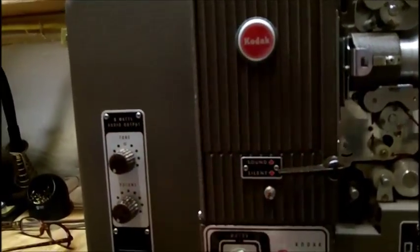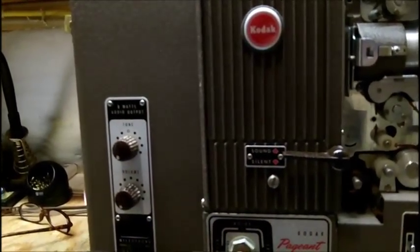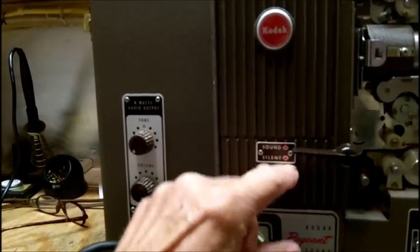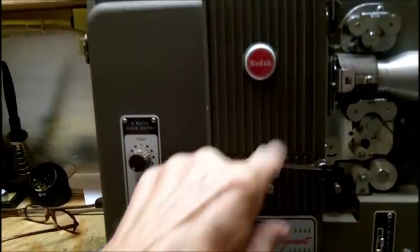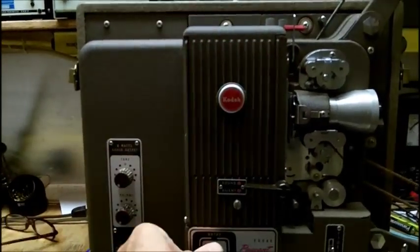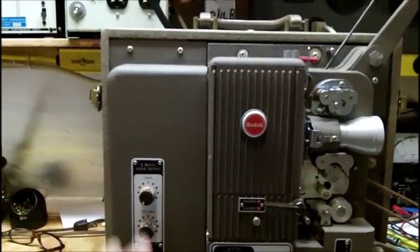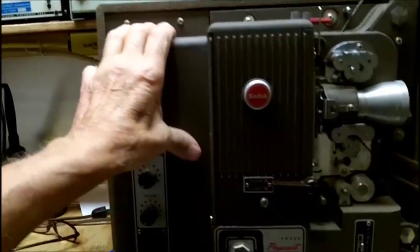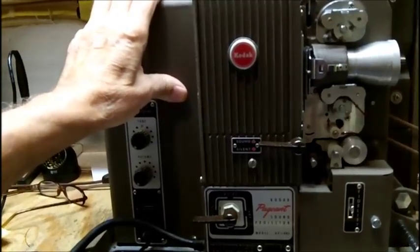It has a silent and a sound position, and switching it doesn't shut off the amplifier — makes no difference. What that does is bring the film speed down just a little bit. I'm not going to go through all the motions of this projector because I just wanted to show what I received.